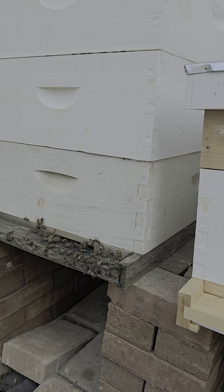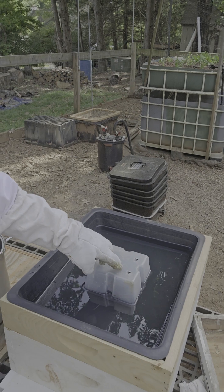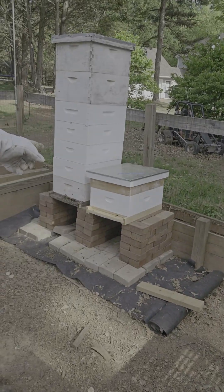Now it's looking pretty good, so we got these girls fed. This feeder is one where the box stays closed and they just come into here, and that one is a float type.